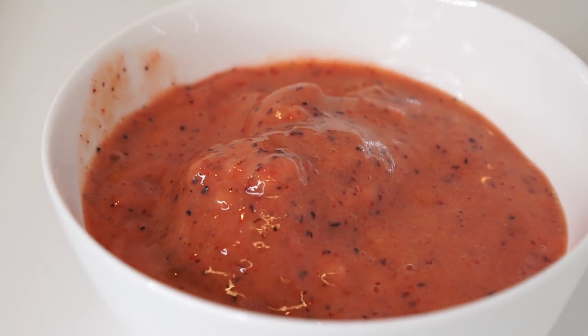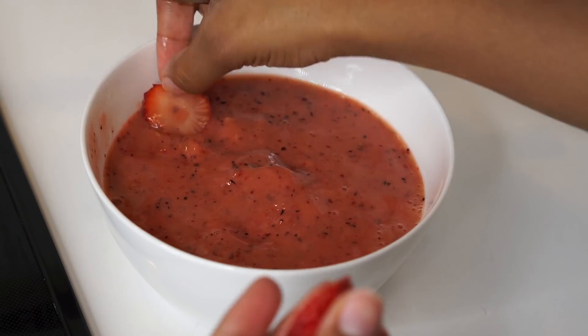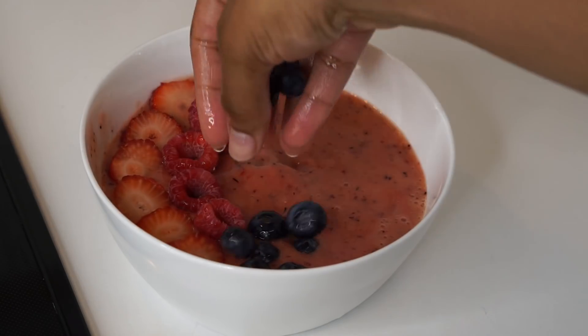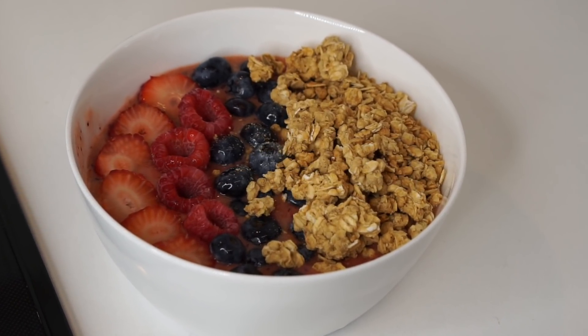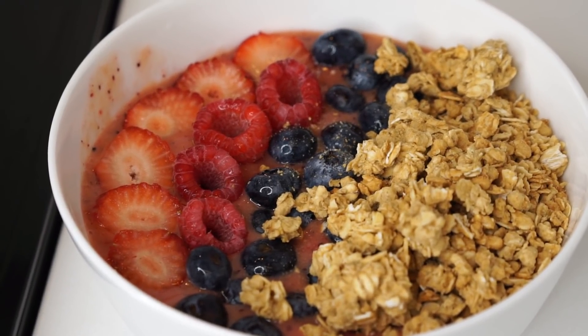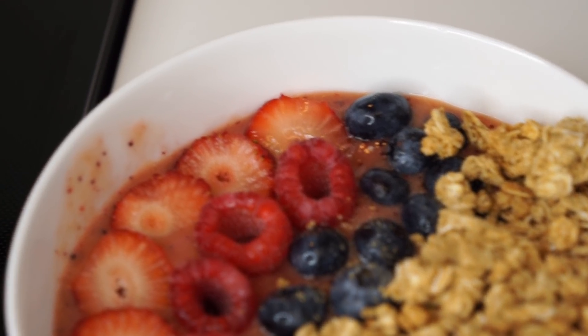I actually like to make mine with almond milk, and today I'm making one with a ginger juice, so it's going to be nice and healthy, nice and good. This is like one of my favorite things to eat. I like to eat this for lunch or breakfast — it really just depends on the day and what's going on and if I have time.